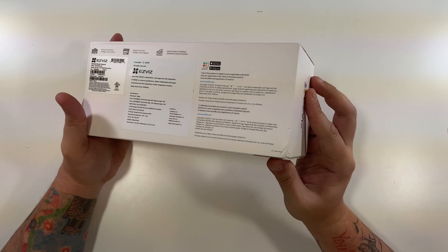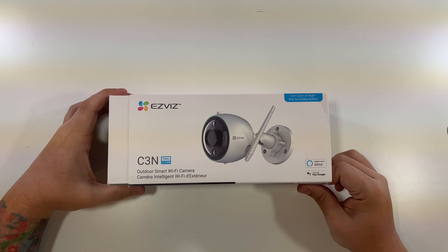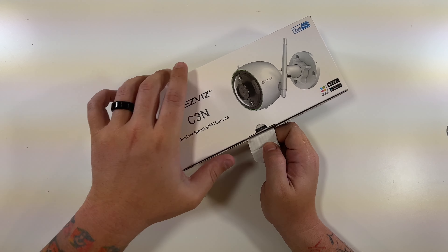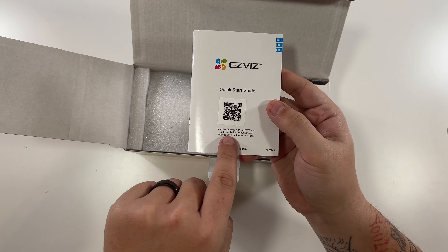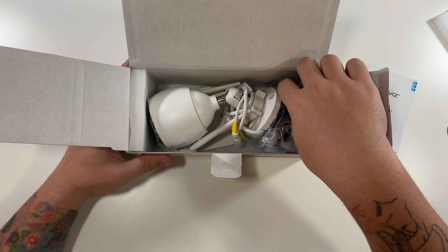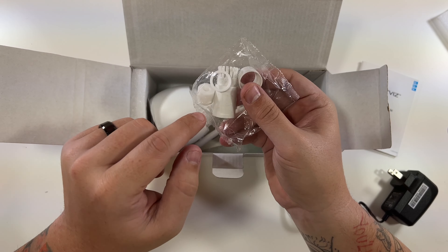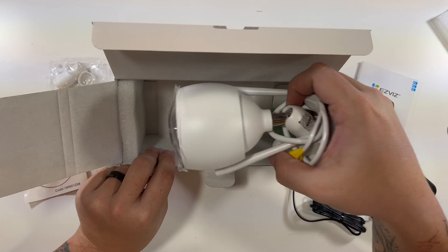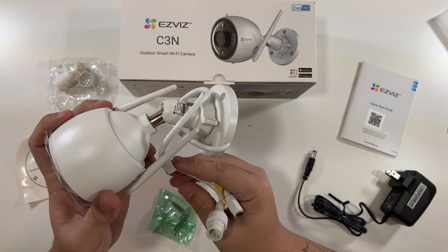It looks like it slides out — and there it goes. We have the same information on another box: C3N outdoor smart Wi-Fi camera. A quick start guide is right on top, and you can scan the QR code to get the app. There's a nice user's manual. Over here there's some foam, and that seems to be the power adapter — a standard power adapter to power the device. These are some connectors to help make the connection weatherproof, a drill template so you know where to drill your holes, and screws.